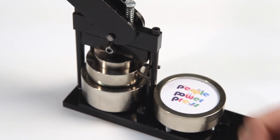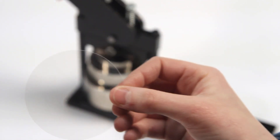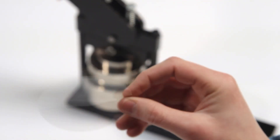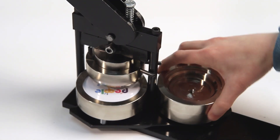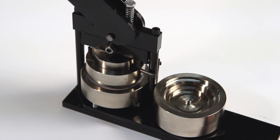Then place your pre-cut artwork face up on top of the shell. Remember where the top of your design is. Next, place the mylar film over top of the artwork.